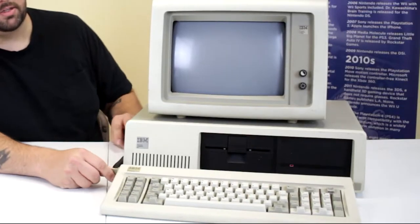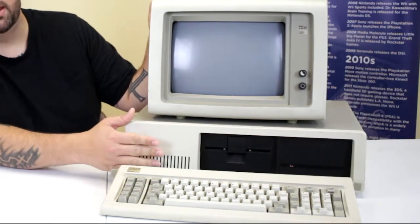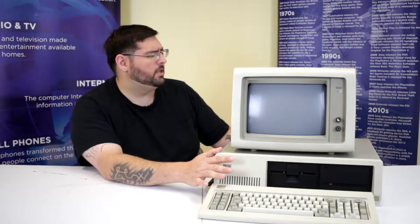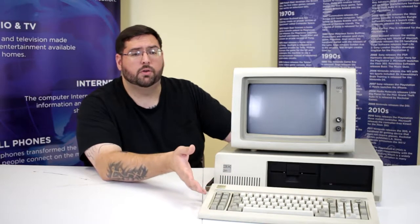The XT has a few upgrades from the original PC. The original IBM PC 5150 came with two five-and-a-quarter inch floppy drives in the front. This one came with one five-and-a-quarter inch floppy drive and a 10 or 20 megabyte Seagate MFM hard drive, which was a big upgrade. The original IBM PC did not have a power supply that could support a hard drive, so the 5160 had a better power supply — and towards the mid-80s, having a hard drive was a big deal, especially for businesses.